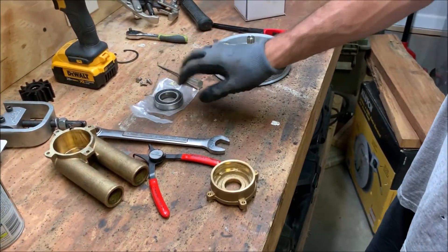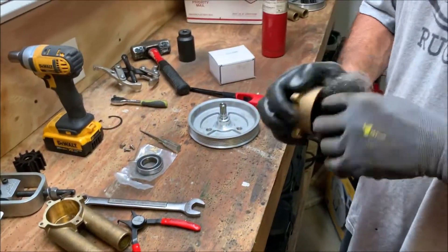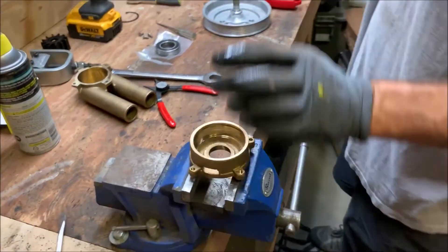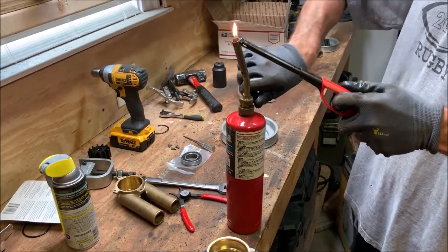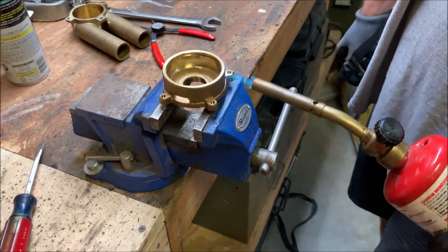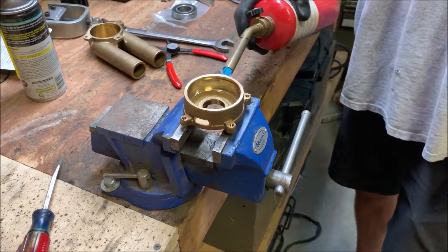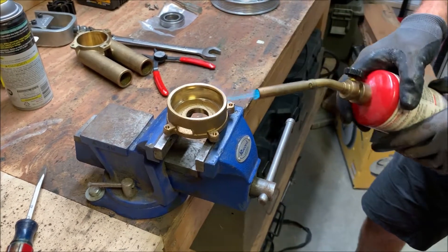We've got our bearing out of the freezer — it should be contracted a little bit. We're going to take the bearing housing and quickly clean up the inner race with some emery paper to smooth out any crud. Then set it on our surface and take a torch, heating evenly all around the edge. The idea is to have this metal expand while the cold bearing stays contracted, so the bearing will just drop right into place without having to pound on it.